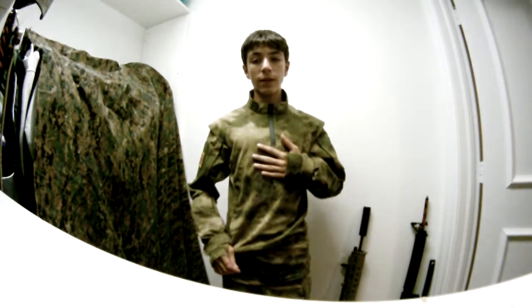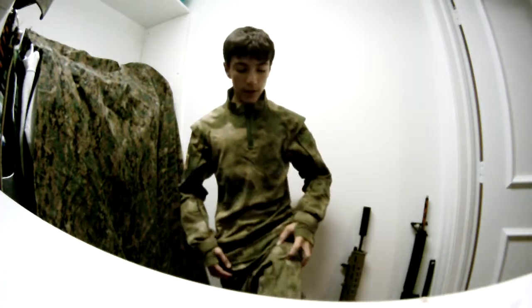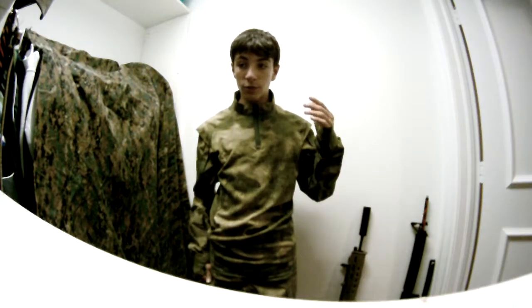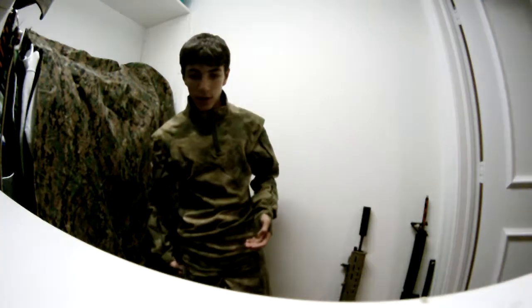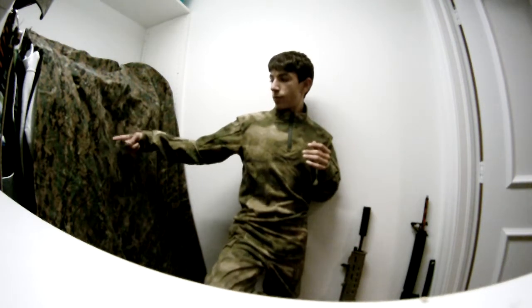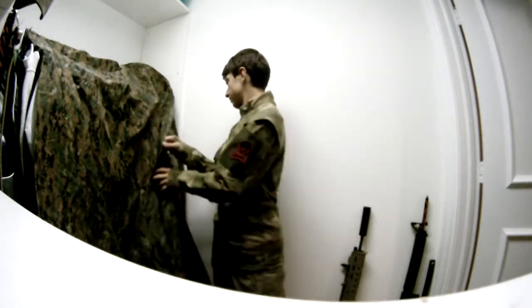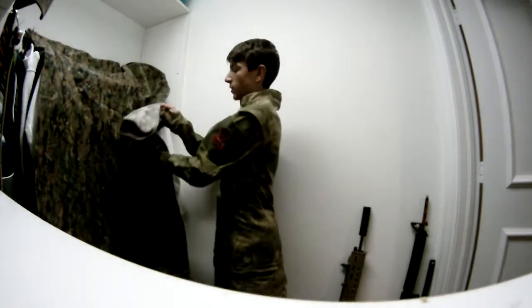I'd highly recommend the Tac-U coat. What I also got here are the BDU cut bottoms — get the BDU cut. They're almost the same as the ACU cut, and the ACU costs 10 bucks more. These are $44. They're not ACU color, not Marpat, not UCP — whatever you want to call it. They're a lot cheaper, so if you're going to get them, I'd recommend the Tac-U coat and the BDU bottoms.